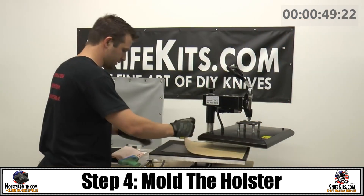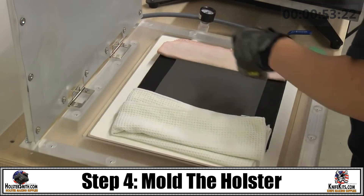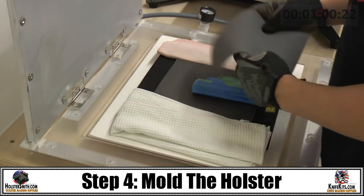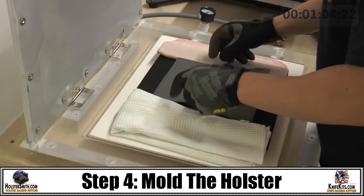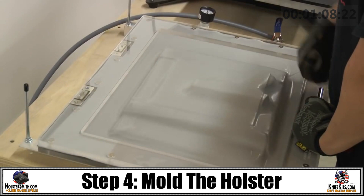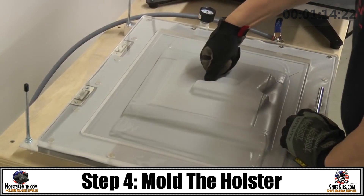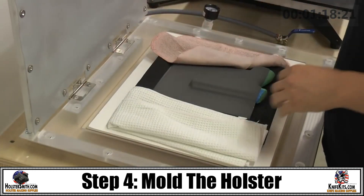Then place your Kydex heated inside of your thermoform vacuum press. In this case we're going to be using some towels on both sides to allow the air to escape. Suck down your Kydex over your object, pressing it in around the edges to make sure that you have full adherence to the object. Allow it to cool down and then pull it out.